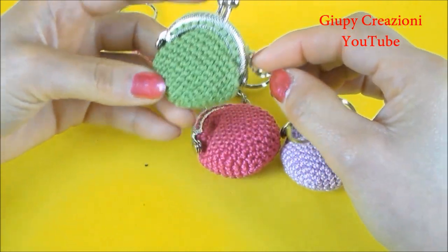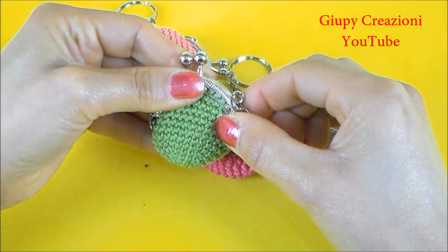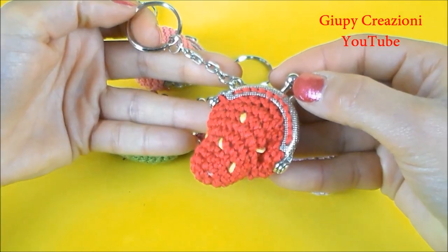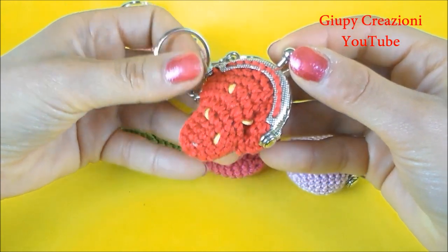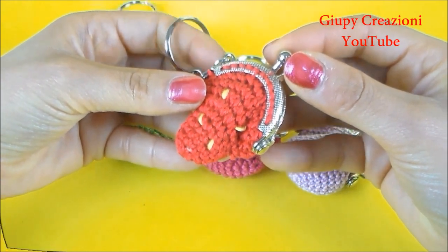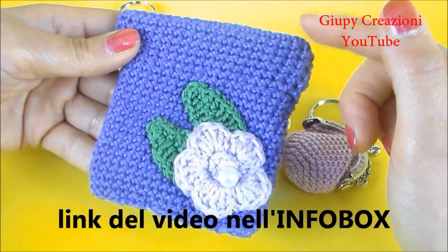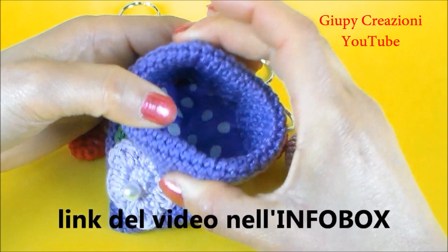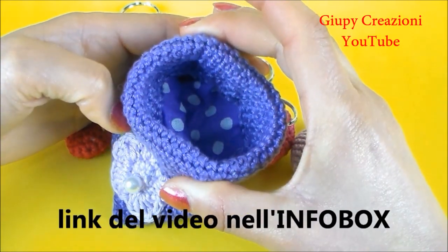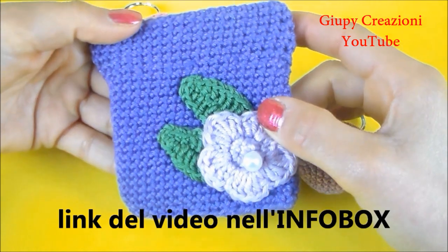Nelle prossime settimane vedremo anche insieme un'altra versione di portamonete in miniatura. Una versione fruttosa a forma di fragolina. E chissà, magari vedremo anche qualche altra frutta o qualche altra idea. Spero che non vi siate perse nelle scorse settimane il video di questo portamonete, con la chiusura a molla. E un'altra versione di portamonete spiritoso per colorare la nostra estate.